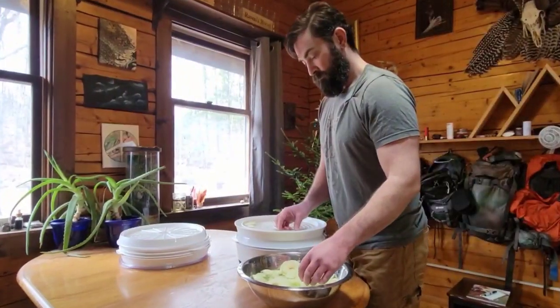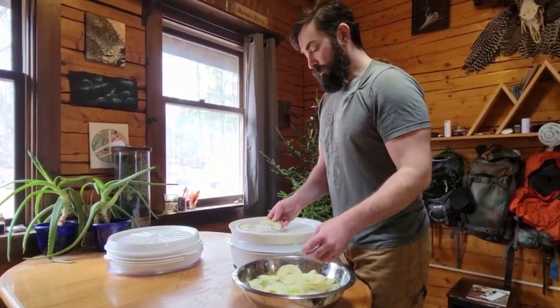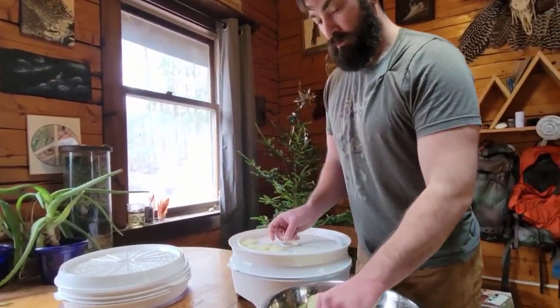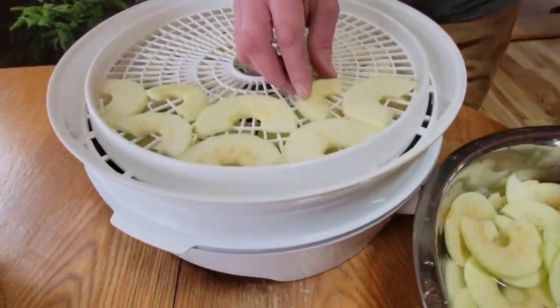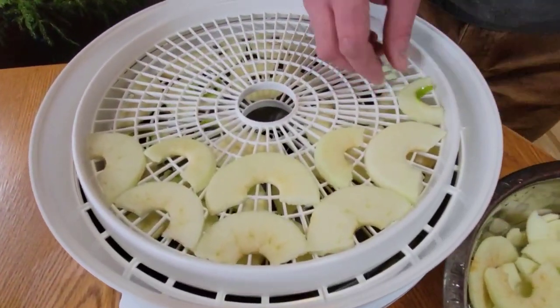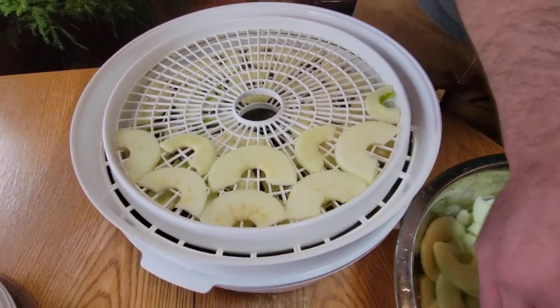So Jason, how long do dehydrated apples last? Roughly six months, maybe a little longer if stored properly. You can put oxygen absorbers in bags or in mason jars with them — they'll keep for quite a while, but six months is about the sweet spot.